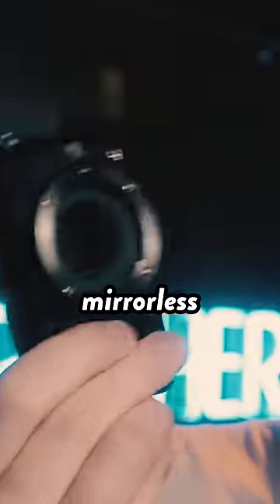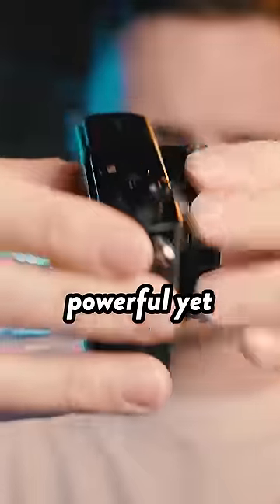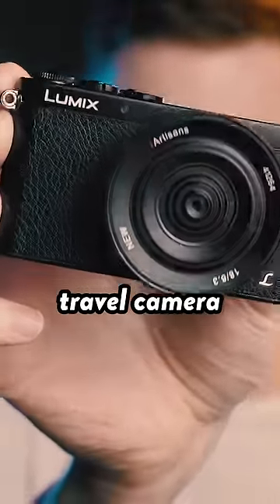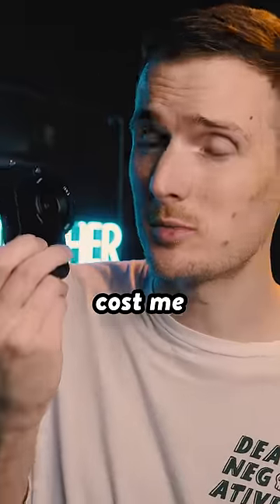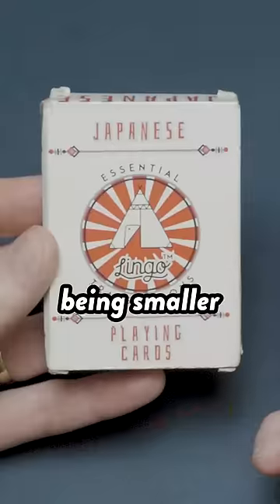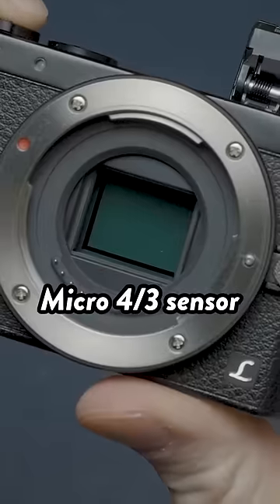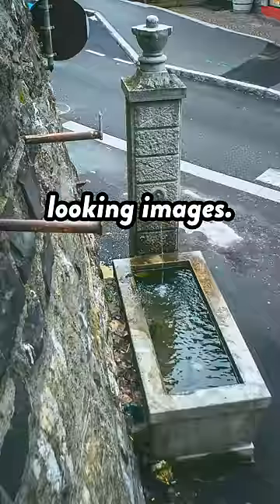This is one of the world's smallest mirrorless interchangeable lens cameras and this is one of the cheapest and smallest lenses you can buy for it. Put them together and you get a powerful yet pocketable travel camera and the best part is this entire setup cost me just over $300. This is the Panasonic GM1 and despite it being smaller than a pack of playing cards it's still able to pack in a 16 megapixel micro four-thirds sensor that's able to churn out lovely looking images.